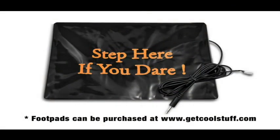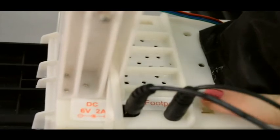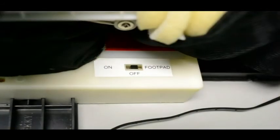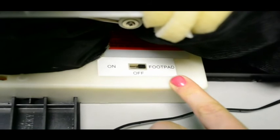If you have the foot pad, which is sold separately, connect the plug carefully to the jack marked foot pad located on the module. Place the foot pad in front of your jumping bug. Place the switch on the module into the foot pad position to enable foot pad activation, then step on the foot pad to activate.